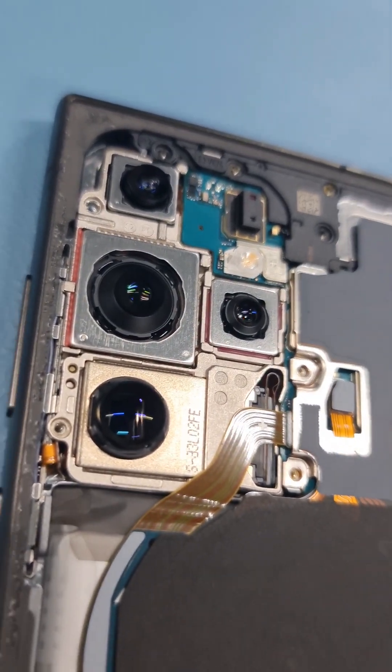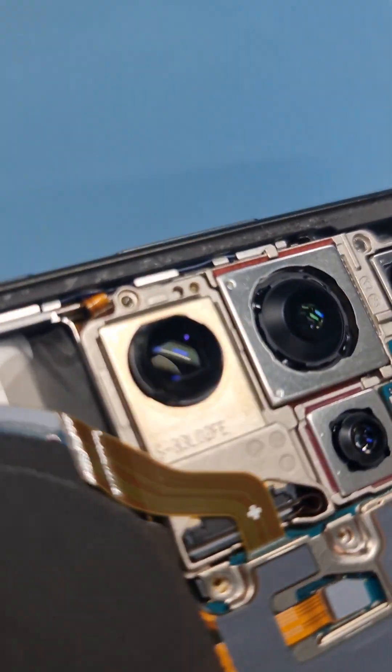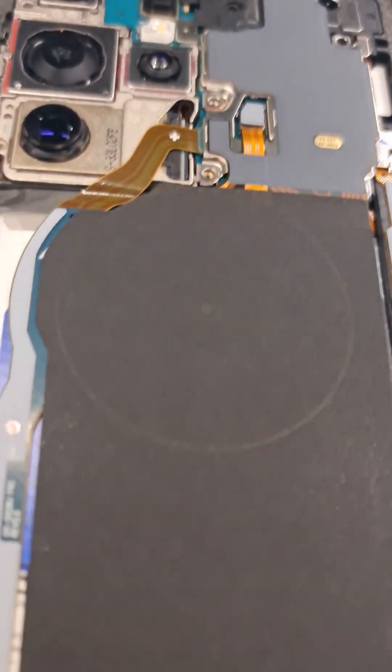Look at the camera layout on the S24 Ultra. Look at the zoom lens — it's really some piece of engineering. Look at how it's like a fish eye over here. Wow, what a piece of engineering.